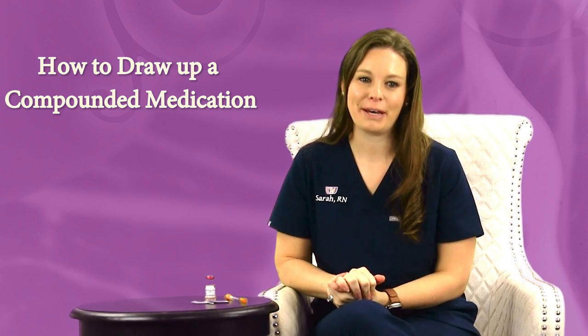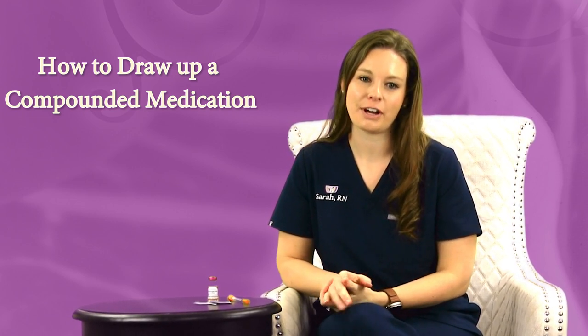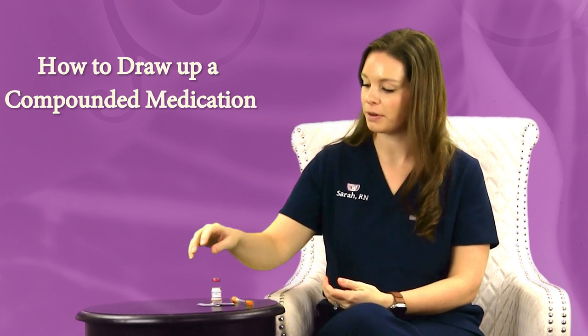Hi, I'm Sarah. I'm a nurse at Biobalance Health and today I'm going to show you how to draw up a compounded medication that you might order from us.